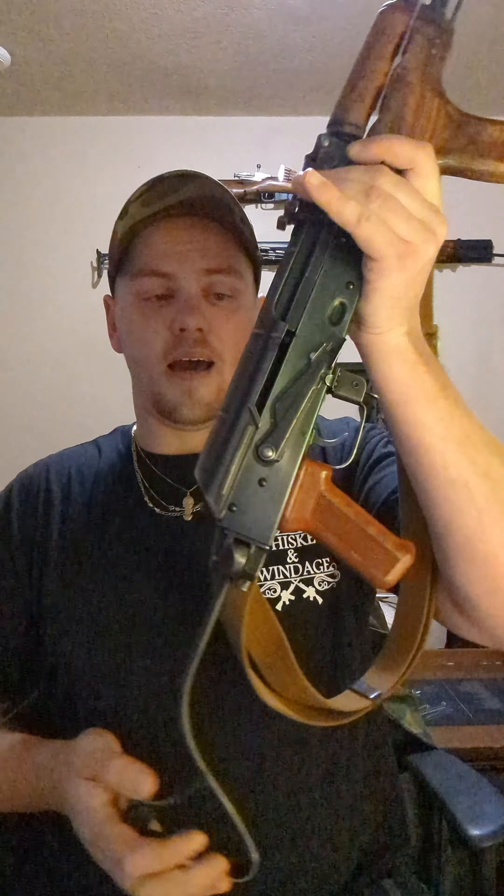All in all, I think for the pricing it's a really great option. A lot of people looking around at imports and kit builds are definitely getting some price shock as far as AKs go — especially if you're new to the AK world and you're like, 'Oh yeah, AK, let me check that out,' and every one of them is a couple thousand dollars. Well, for the money, I think Atlantic is definitely a great starter AK.